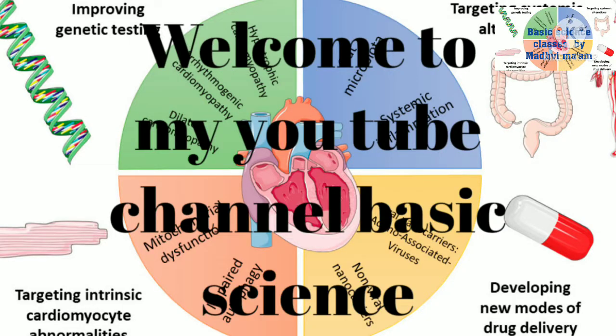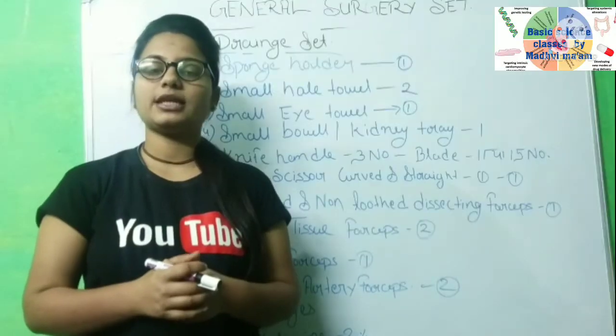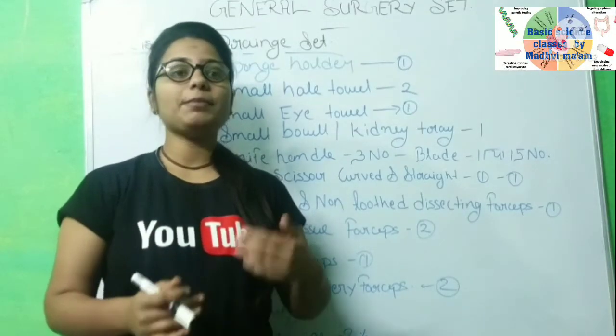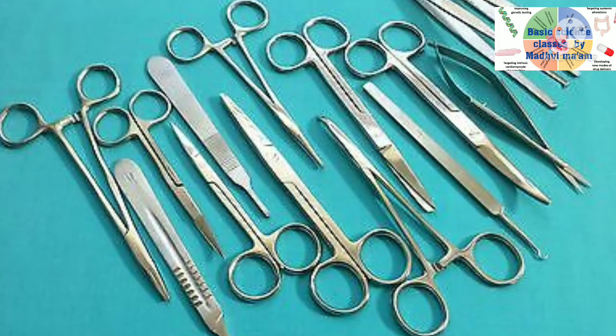Hello friends, welcome to my YouTube channel Basic Science. I am Madhavi and today we are going to discuss a new topic of OT class. Today we will know how to maintain the procedure for OT and how to maintain the instruments.